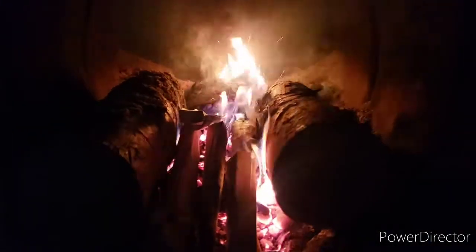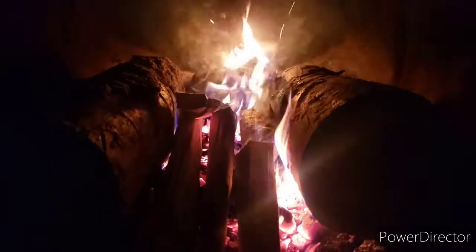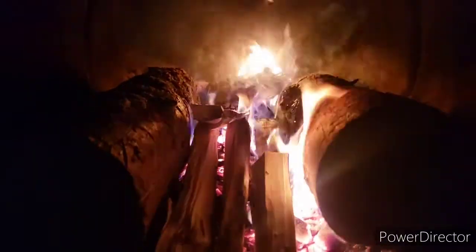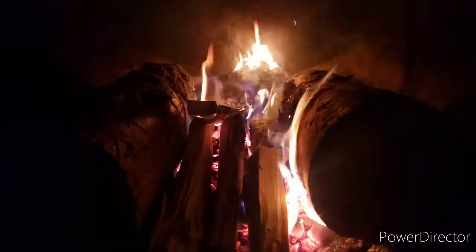So now we have our two logs together and a little bit more kindling in between, building up that coal base to make a nice fire. Let everything burn off for about five more minutes and then we'll put the grate on.